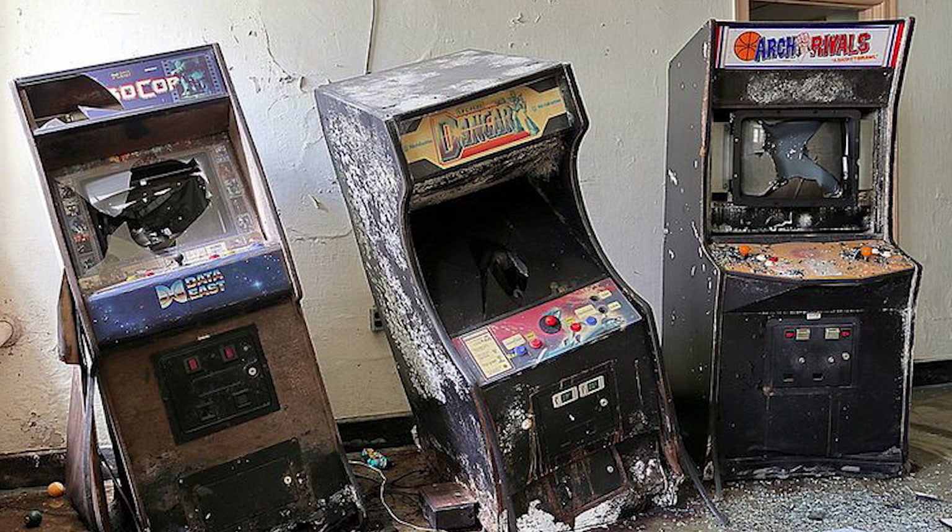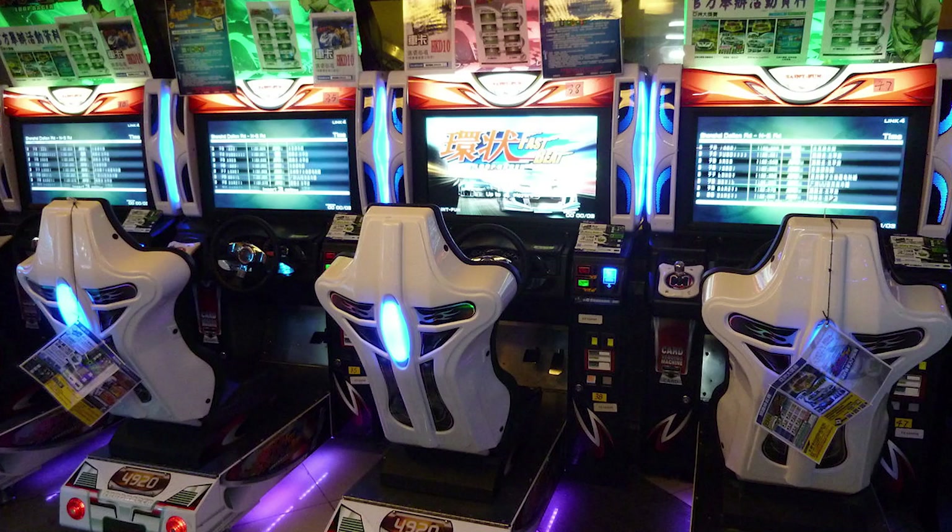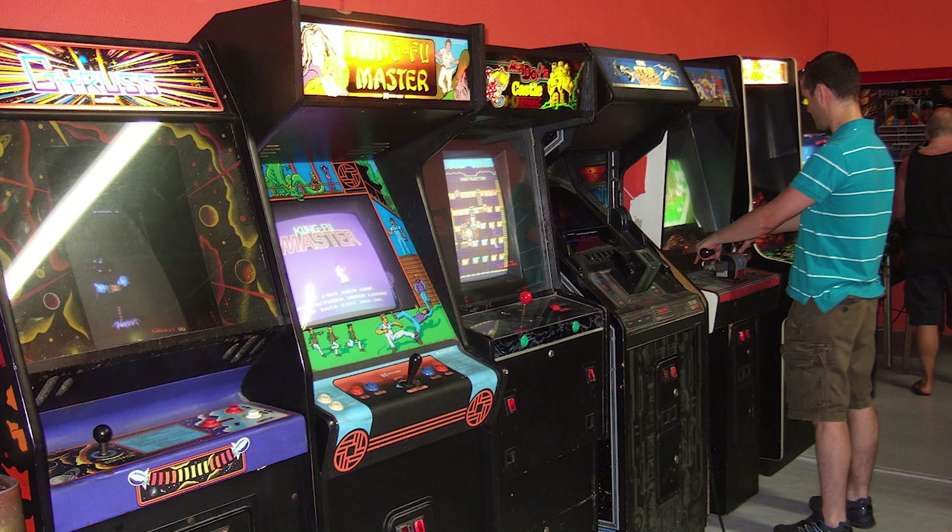But hold on - arcades never really died down. They are still popular in Japan. In the western world they started to get more and more attention again as the now grown-up children remember their childhood and want a piece of that back.